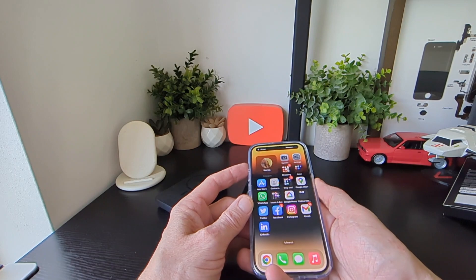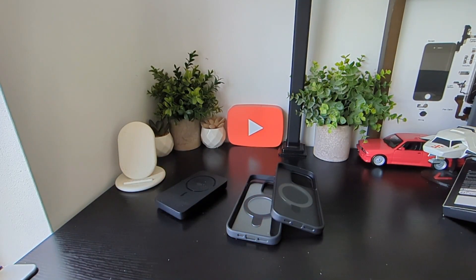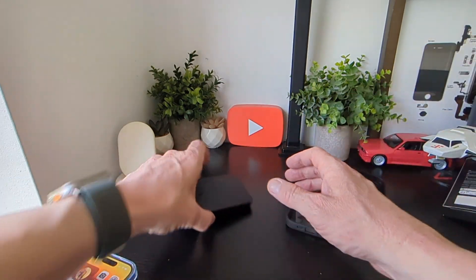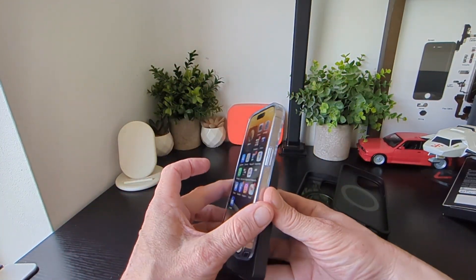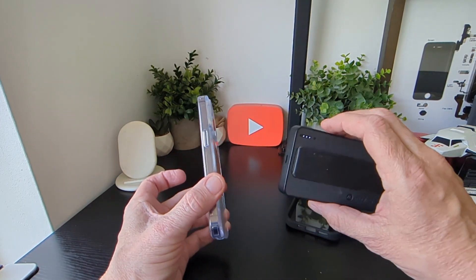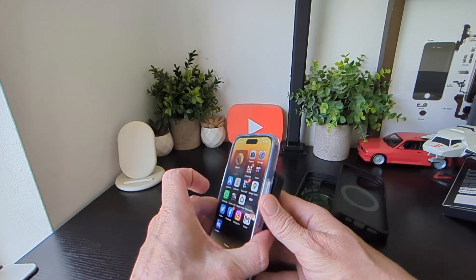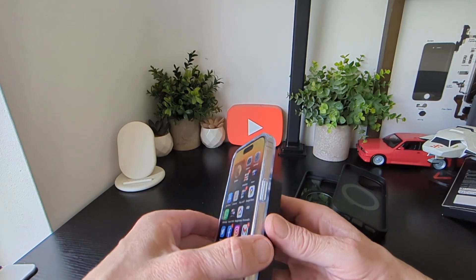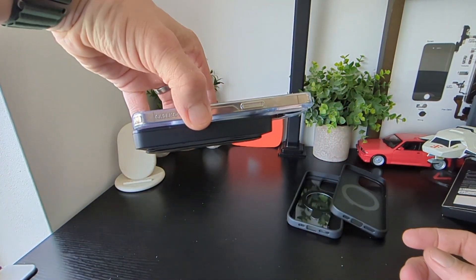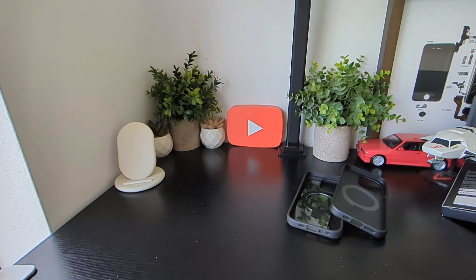The volume buttons work fine with no problem, and the power key works fine as well. Let's check the wireless charging — we have the MagSafe charger, make sure it's turned on, rest it there, and you can see it's charging and not falling off, which shows there's a good amount of magnet strength.